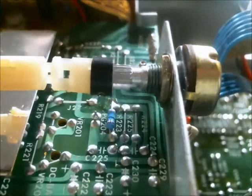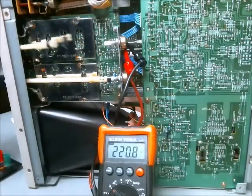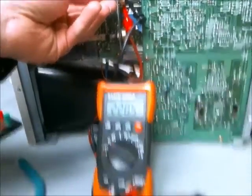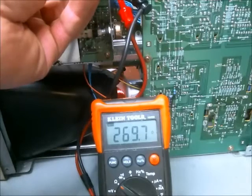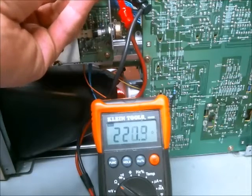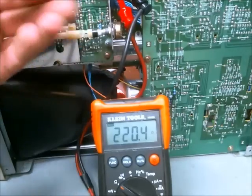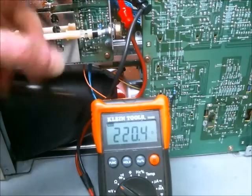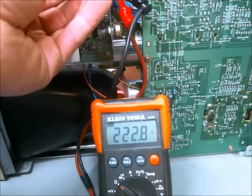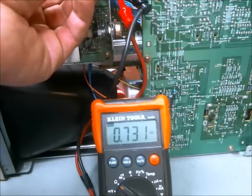I removed power from the oscilloscope and now I'm measuring the resistance of the potentiometer. I've removed the shaft connection so I can turn it by hand, and I want to see if there are any massive shifts in resistance as I do this. It seems pretty stable at the center point — there's actually a mechanical latching mechanism that holds it there. At the highest position we're at around 714 to 730.